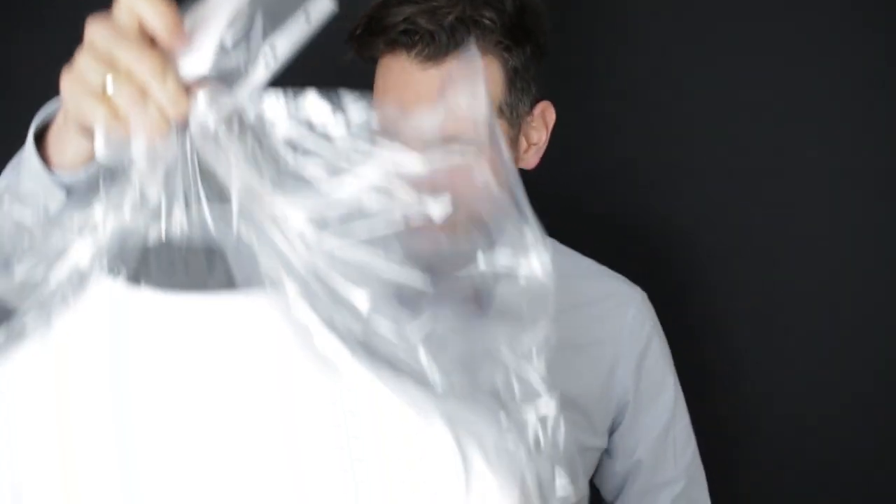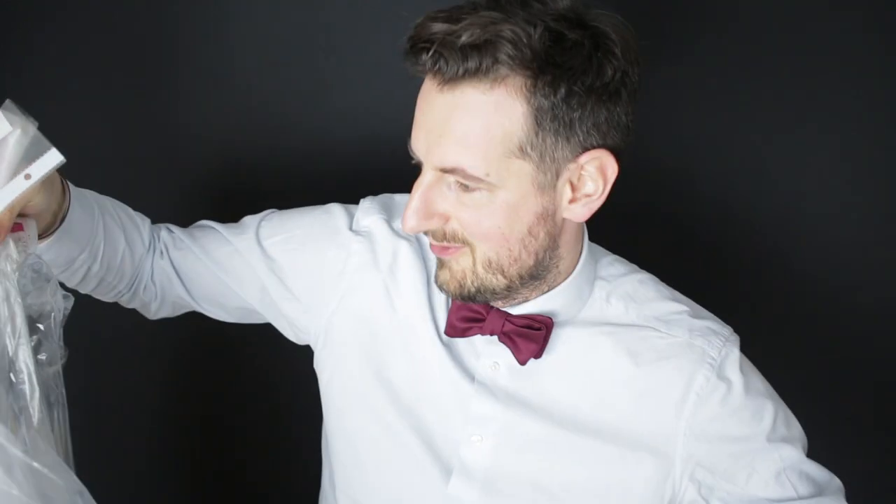I need to somehow unwrap all of that — I think I may need some tools. There she is. Look at that. OMG.